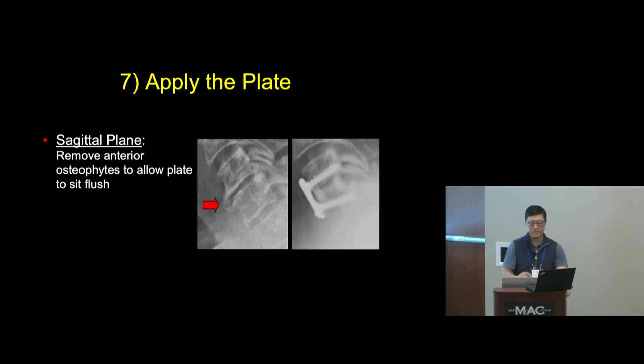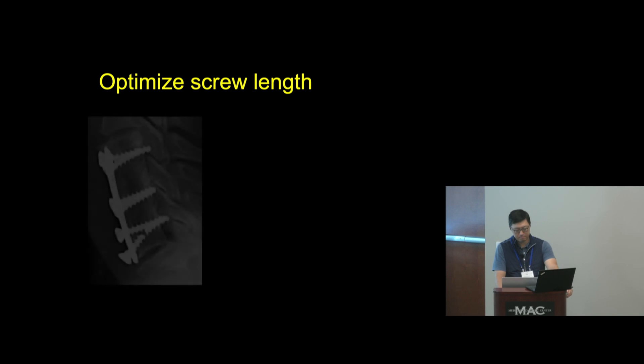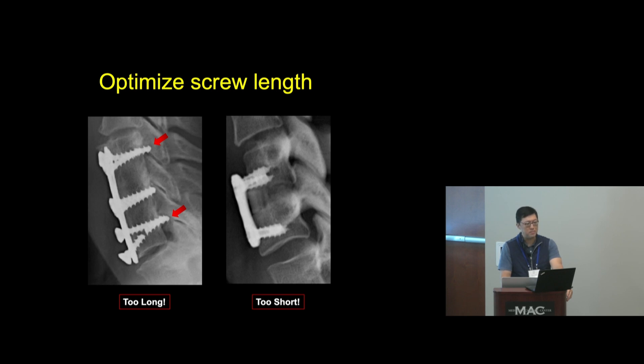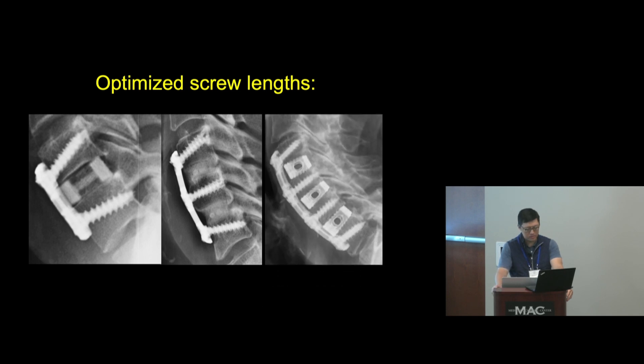The final step is to apply the plate. In the sagittal plane, spend a little time removing anterior osteophytes to allow the plate to sit flush — usually just take a Kerrison and garden that off before the discectomy. I bend lordosis into almost every plate; the plates come pre-bent but usually not enough. Optimize screw length — the old Caspar plate was meant to be bicortical with no back-out mechanism, and some of those screws were way too long. I try to get bicortical fixation as much as reasonably possible, as it may have some benefit for fusion rate and outcomes.